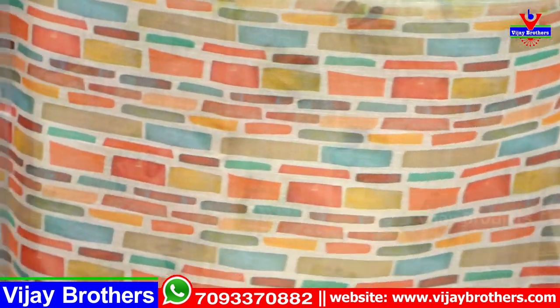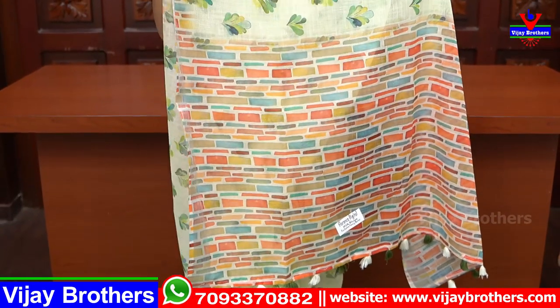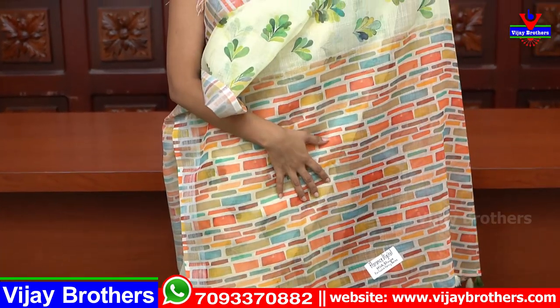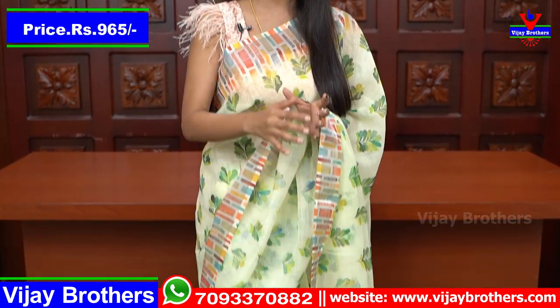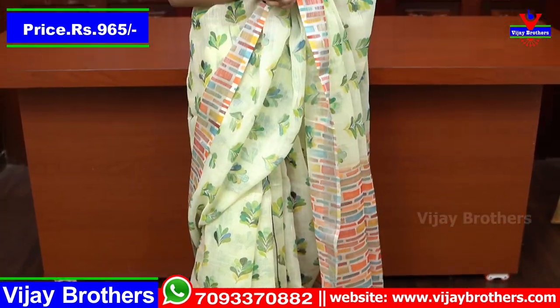I am going to show you a colorful blouse. Here's a different color option as well.